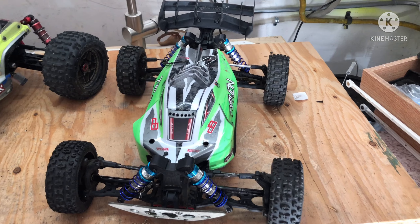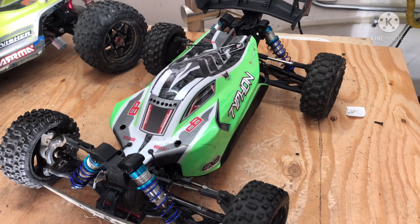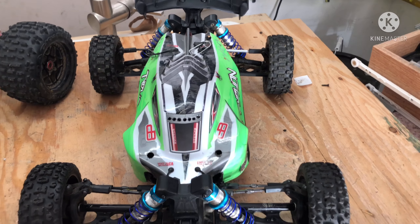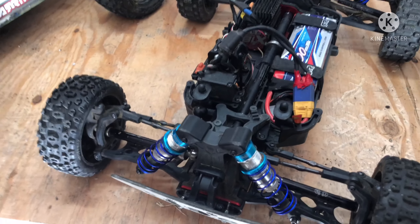Talk about getting carried away. Here's my newest Typhon project. It started out a week ago as a Mega Burst version I got from a damage box for $200. And then it went to a 3S Typhon — we saw that.